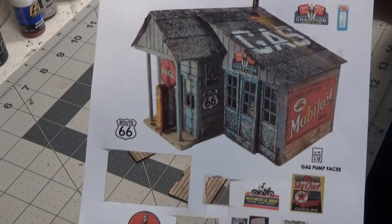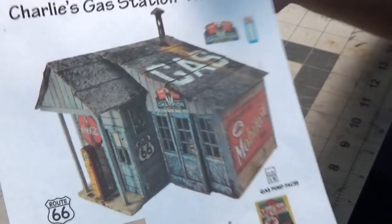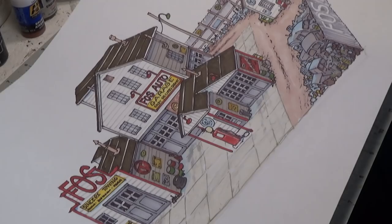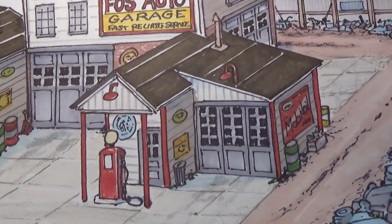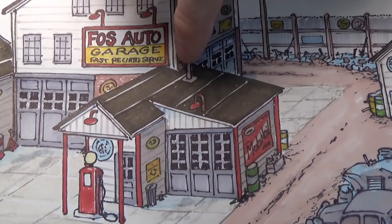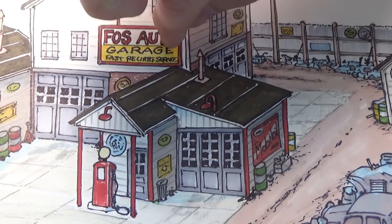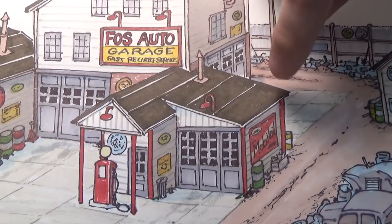Here is a picture of the kit that we're going to be working on. This will go with our diorama that we are building right here in the front. As you can see, we have to cut a little bit out of the back corner to fit against this building here, and then we're also going to add just a little bit of length to the side of it.